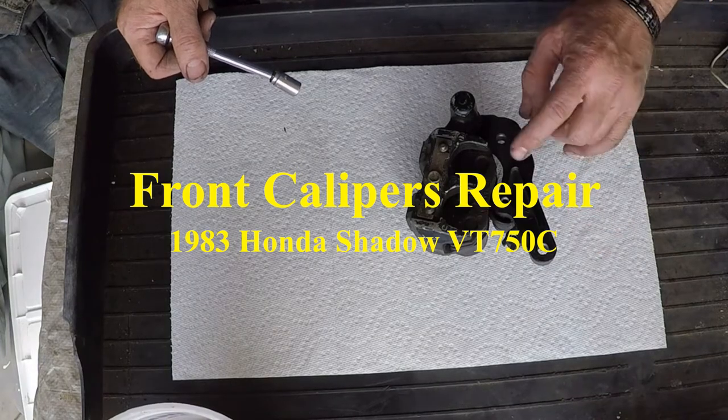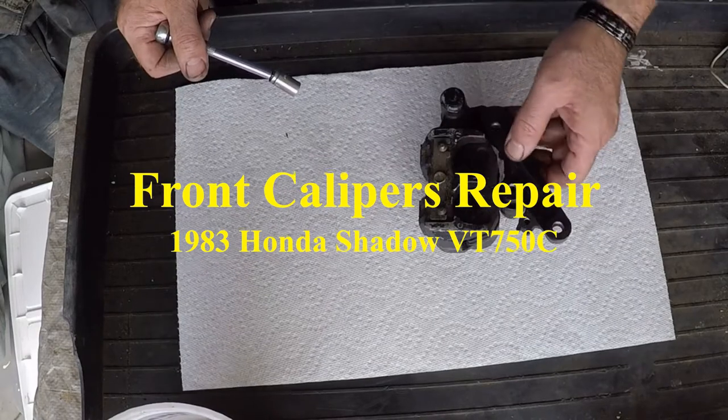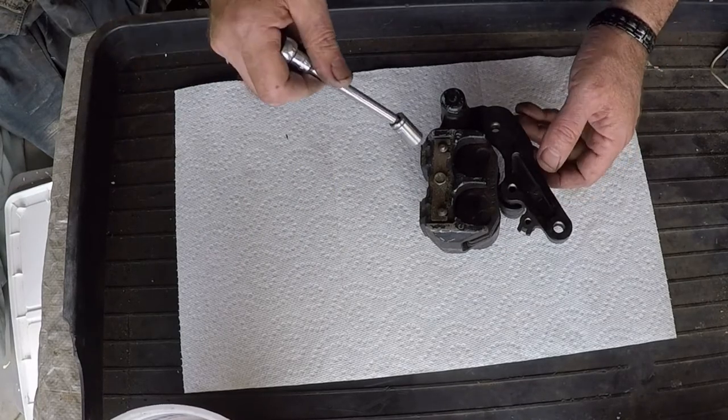Hi, I'm Walkster1970. Today I'm going to be rebuilding the front brake calipers on my 1983 Honda Shadow VT750C. Let's get started.